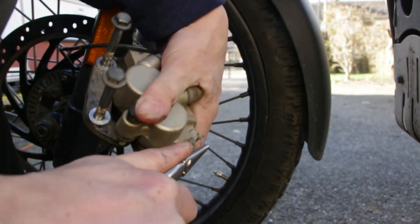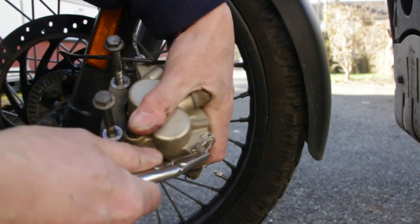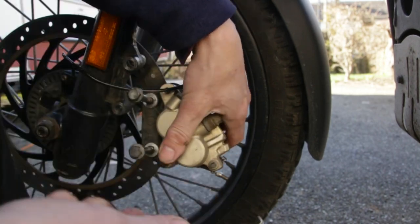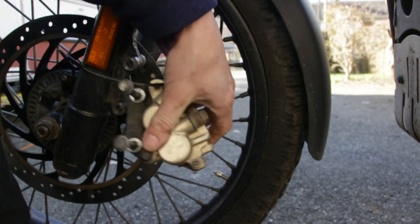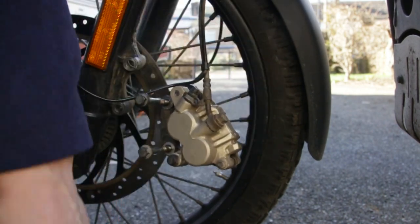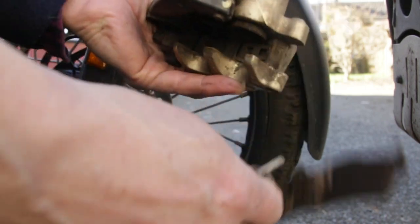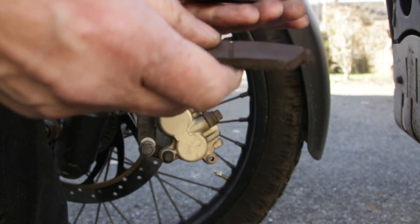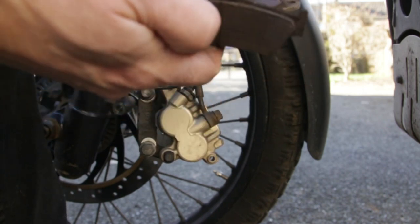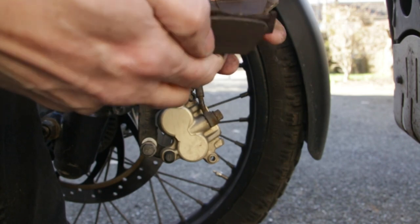I need to remove this clip — try and persuade it out. There we go. And the other clip. Then it's a question of removing the peg. The old pads are out. There's still quite a lot of wear left on those but I'm going to replace them because I've got some better ones anyway.